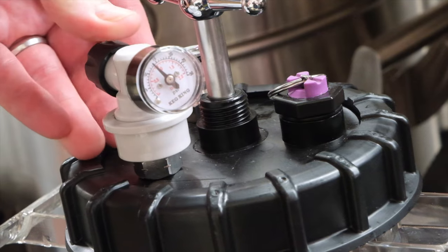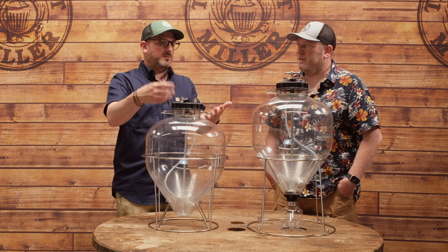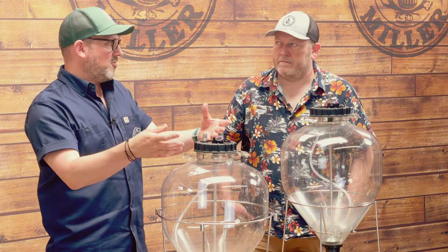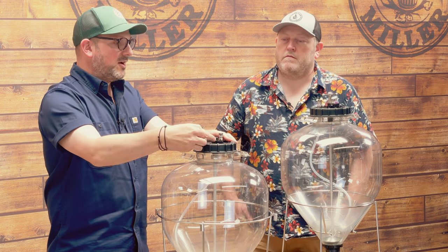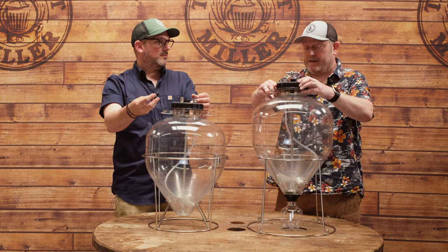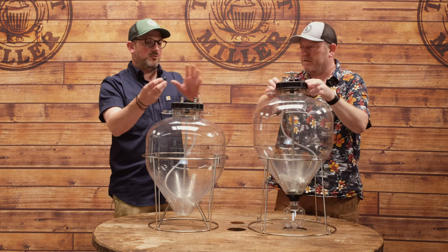On the dry hop port: imagine you've got beer in there and you've hit the end of fermentation and want to add dry hops. You blow the PRV to dump all the pressure — you still have CO2 in there so you're not drawing oxygen back in — then you unscrew the whole assembly. You've got a fairly wide port where you can use a sanitized funnel to put your dry hops in. That's a great feature because you don't have to deal with the whole lid, the pipes, and the floats.